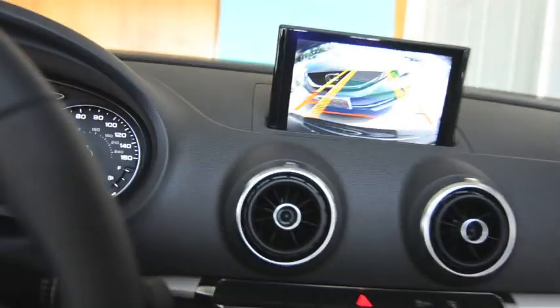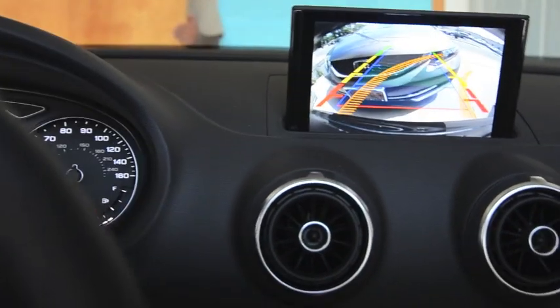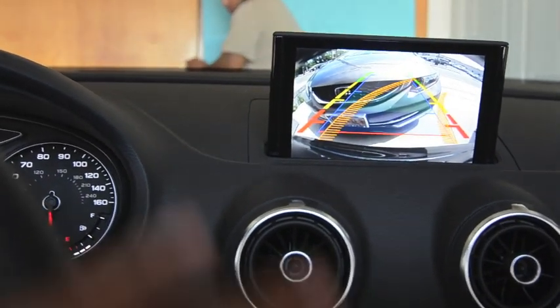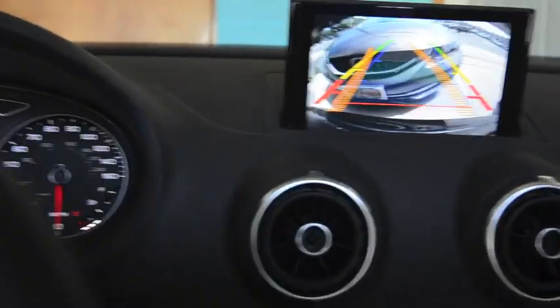We're going to put it into reverse again, just testing it out. What's great about this kit is it has active guidelines, so whenever we move the steering wheel the guidelines go along with it.